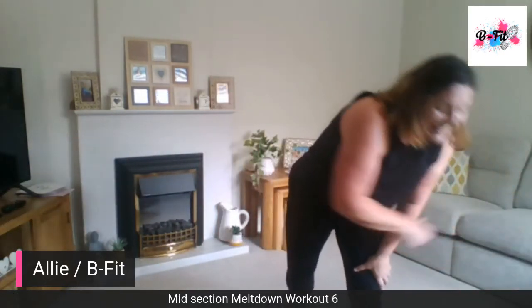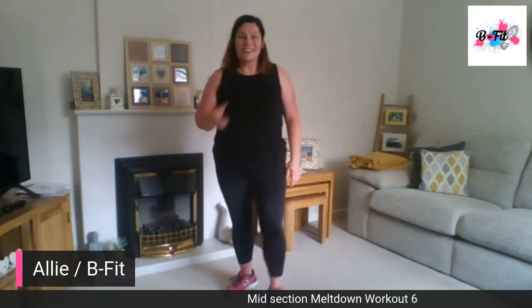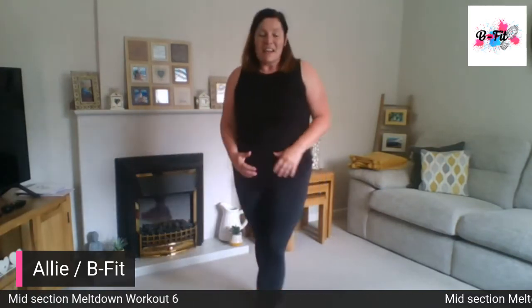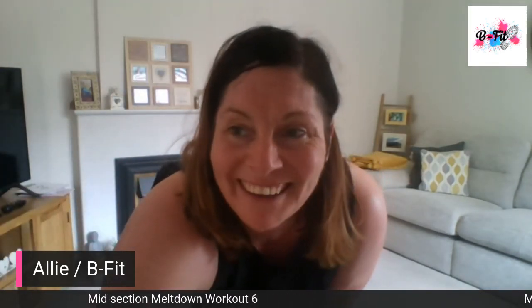Day six done — one more day to go tomorrow. Day seven! Hopefully we'll have a little bit of a stronger midsection, guys. Well done. Look, I'm dying. See you tomorrow!